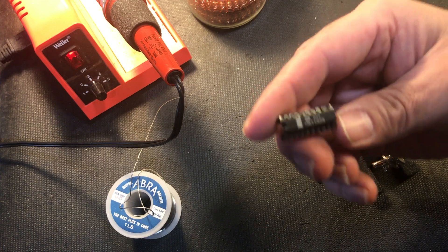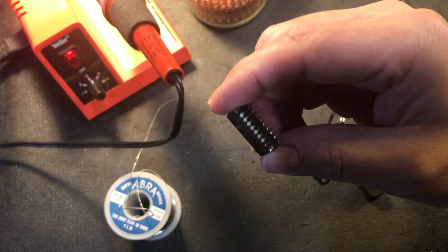There you go. So that's how you can save an old IC. Thanks for watching.